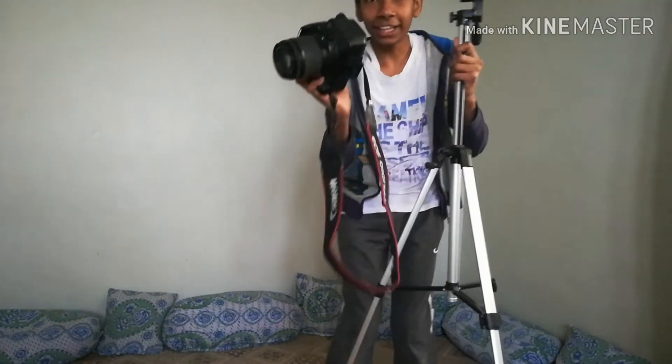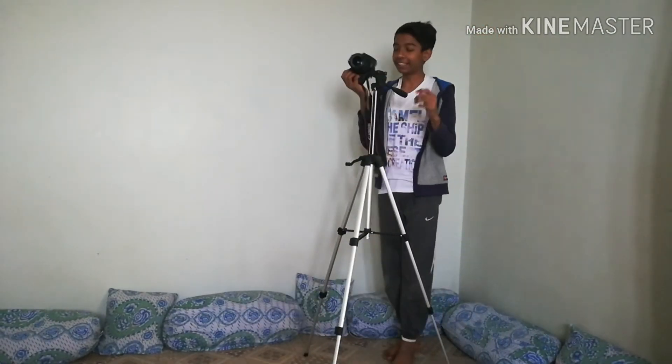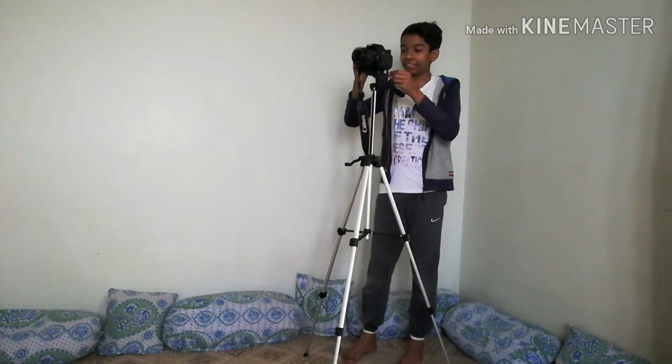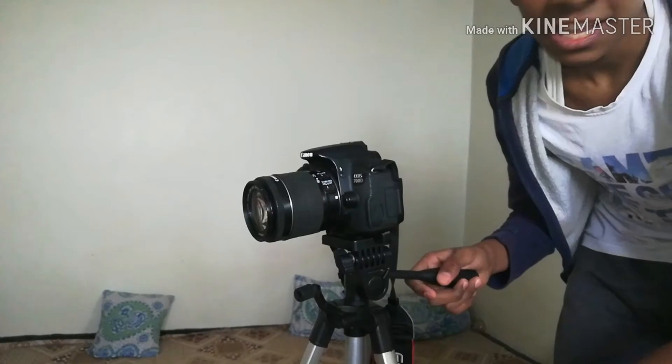I attached my camera on the plate — there you go. Now let me attach it to the tripod. That's what I like about it: you attach the plate, pull the lever, and there you go. The camera is attached to the tripod, so easy.